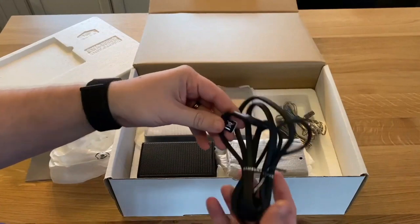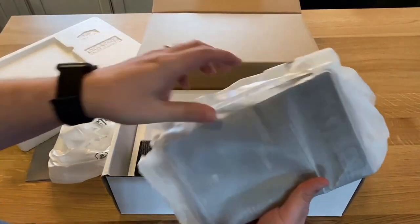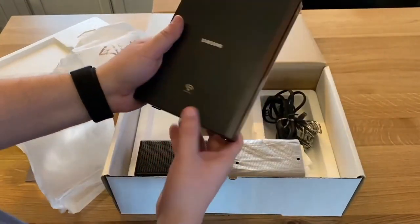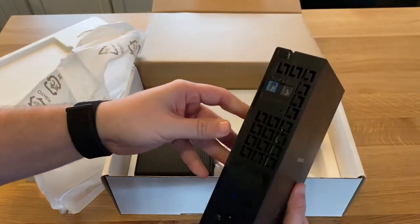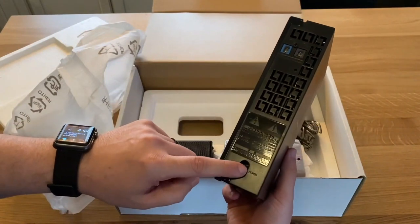Here's the power cable, and here is the brains — this is the Samsung wireless unit. You can see it says 'wireless' right there, with the left and right channels. The power cable gets hooked in right here.